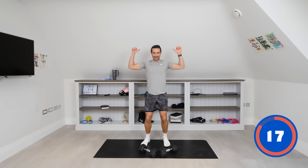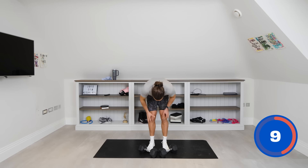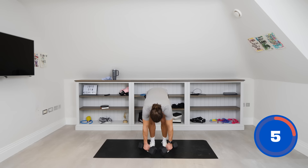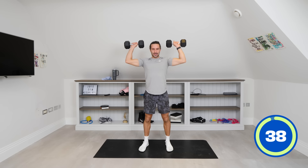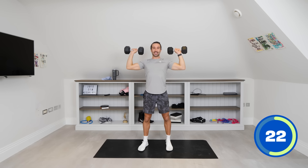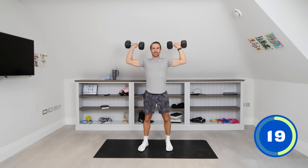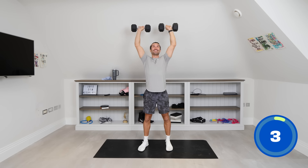Next up, number eight of 20 — we've got some strict dumbbell shoulder press. One dumbbell in each hand, dumbbells at shoulder width, press above the head. I'm trying not to use the legs, trying not to bounce — I'm trying to do a strict shoulder press. 20 seconds to go, it's getting hard now. These are the strength reps. Last couple of seconds — and rest.